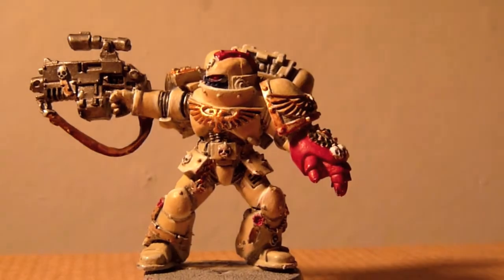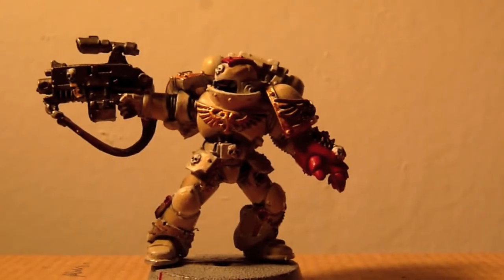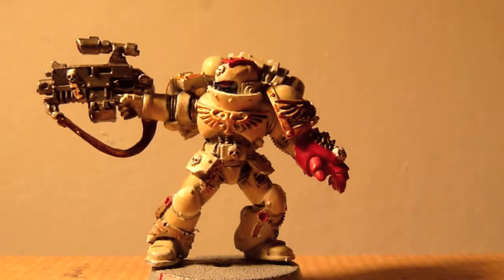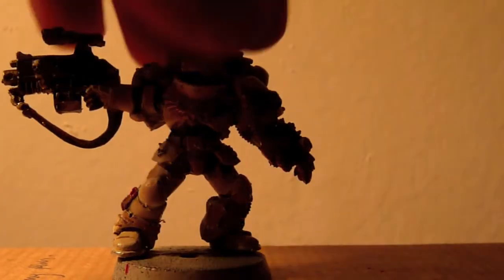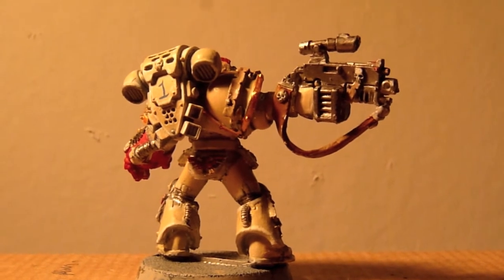I'm just trying to move the light but it doesn't really work. I've lost my lighting spot. I hope you like it. This super secret project, Watch Wargaming, shall be coming to you on Sunday night.